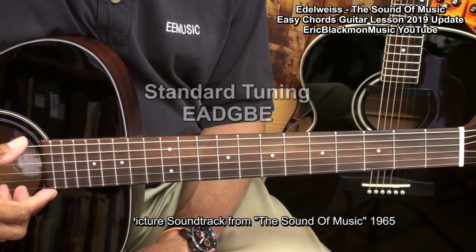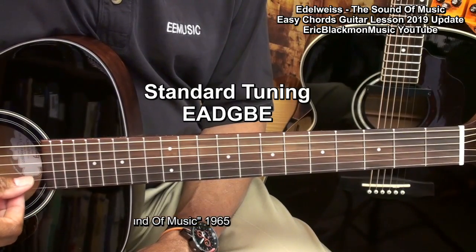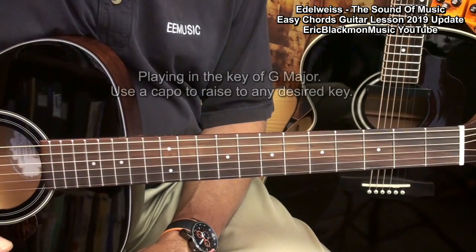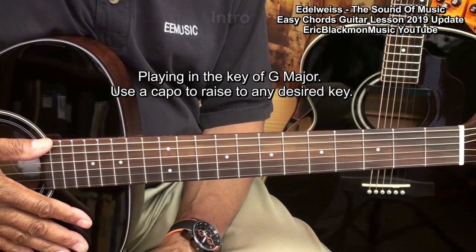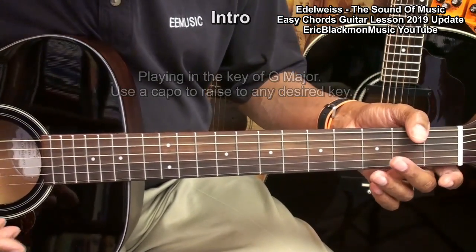The guitar is tuned standard: E, A, D, G, B, E. We're going to try to make the sound as good as we can, but I'm going to show you how to play it in the easiest way that I know how. We'll start with the intro, which sounds like this.